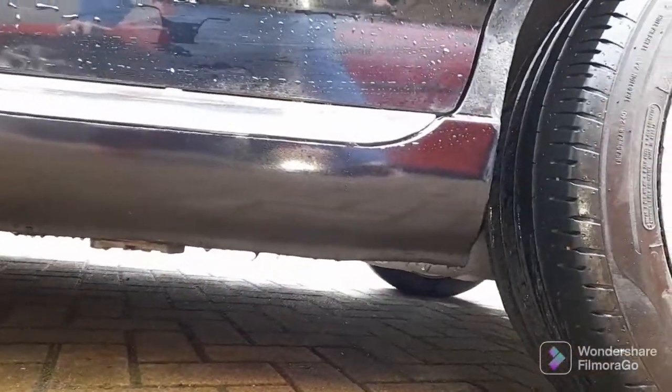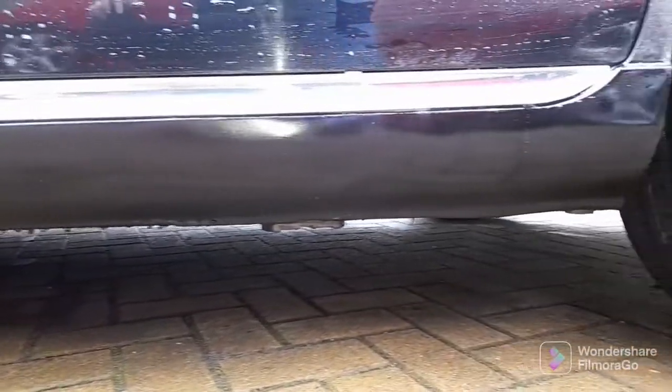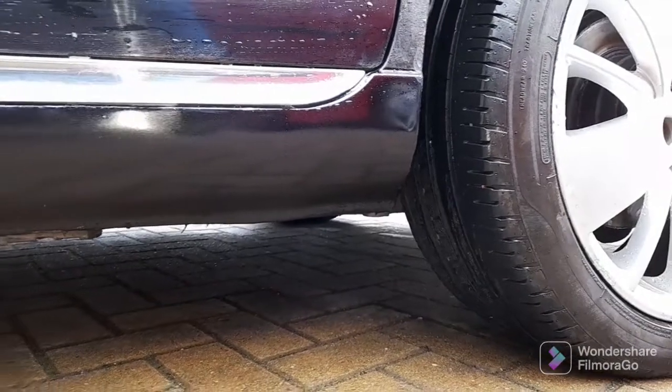The other side is exactly the same quality — just look at that. These were the two Tom Hobbs repair sections that I showed you earlier in the video.